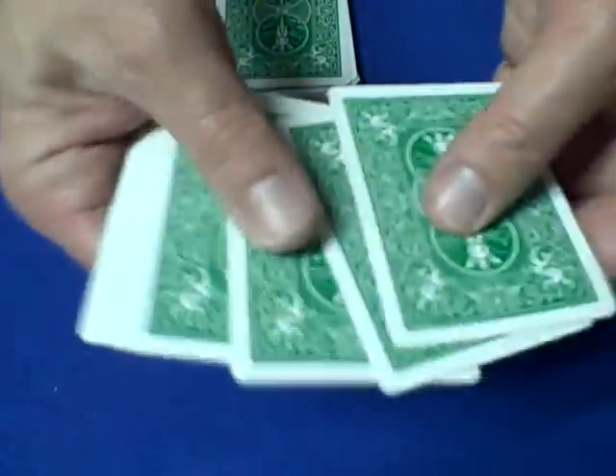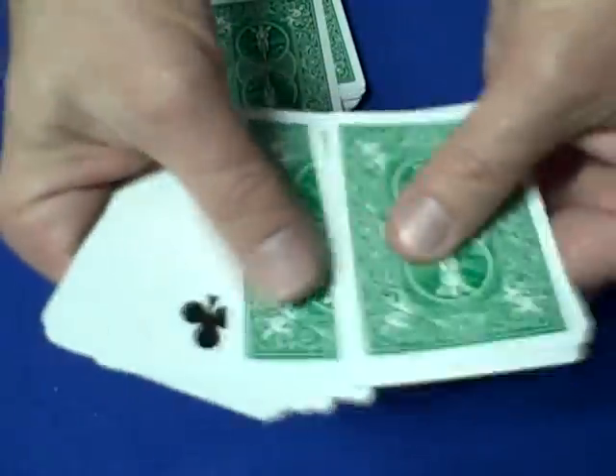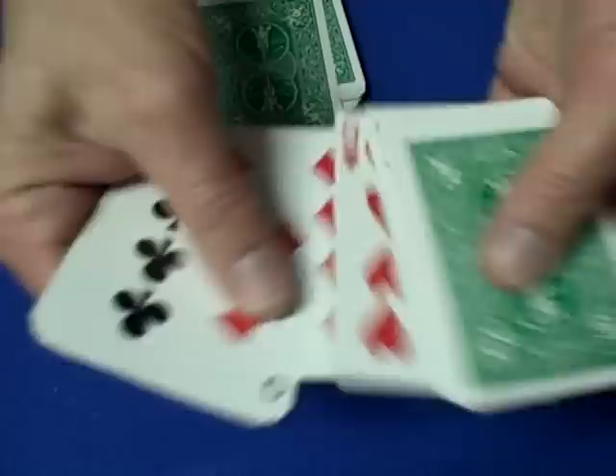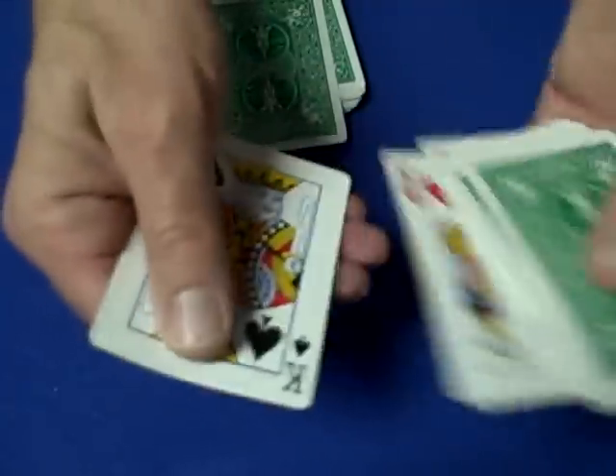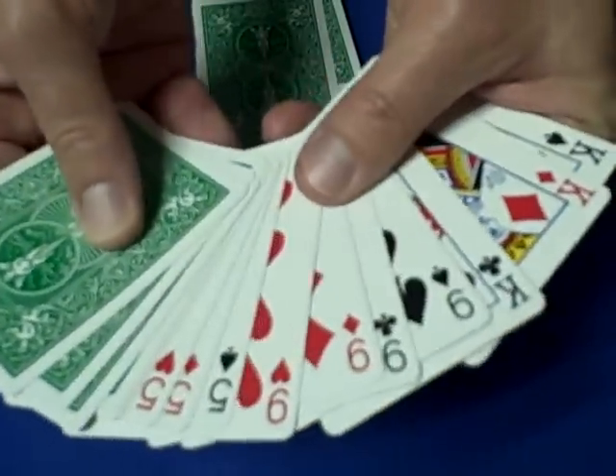Just for the purposes of this tutorial, I'm going to turn over the 5th through 16th cards so you can see them. One, two, three, four, five, six, seven, eight, nine, ten, eleven, twelve, thirteen, fourteen, fifteen, sixteen — so it's the 5th through 16th cards that are force cards. I'm going to keep those cards face up.